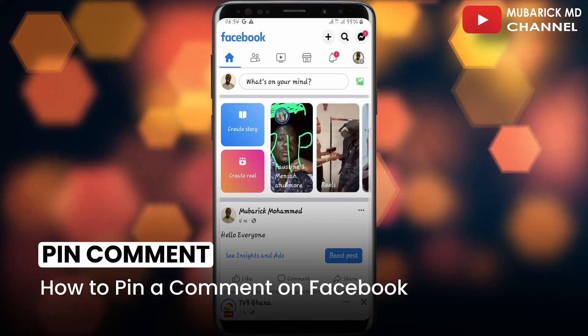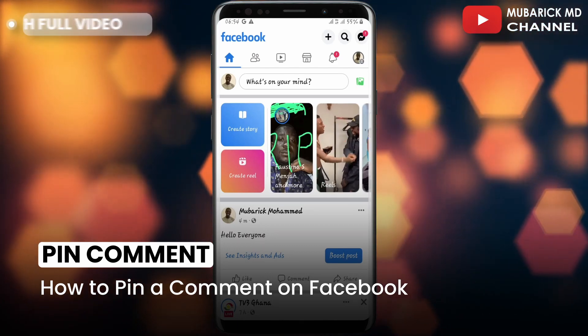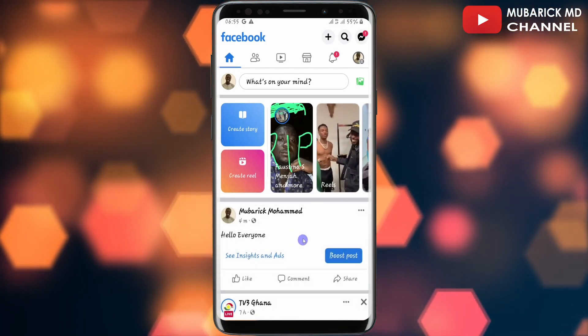In this video I'm going to show you how to pin a comment on Facebook. It's pretty simple and easy. Be sure to stay to the end of this video so you don't make any mistake on your Facebook homepage.